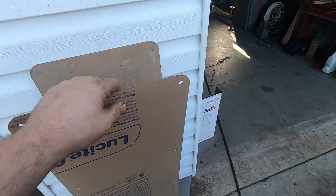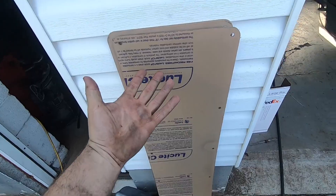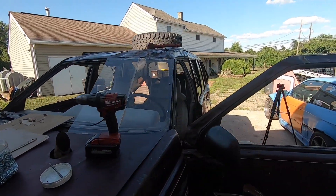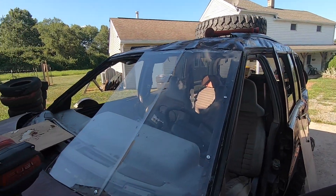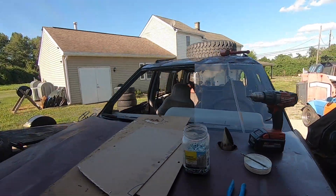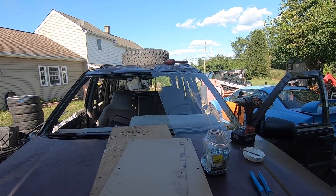I got this plexiglass from my buddy Johnny — it's kind of a strange size and I can't use it for anything. So I'm thinking let's cut it up into lengths and make a windshield out of it. Just a couple self-tappers around here. I'll do the same thing on both sides and then run a support up the center there to keep the roof from caving in.